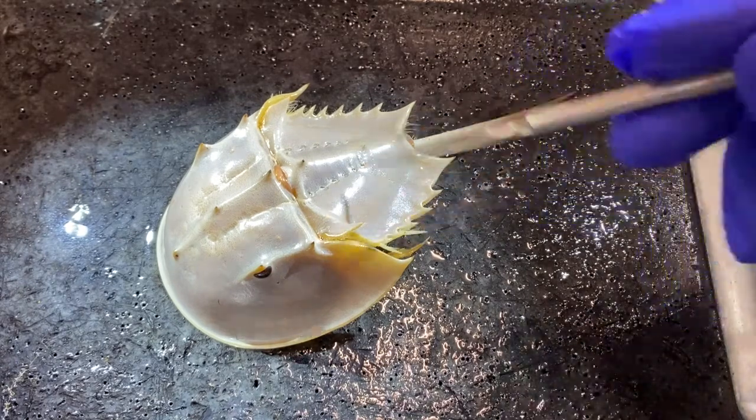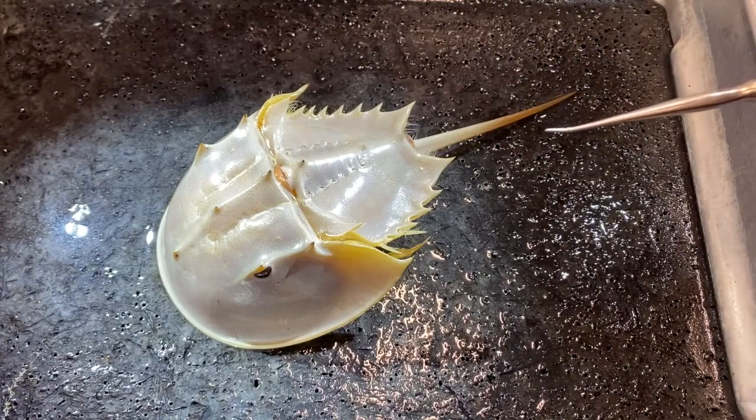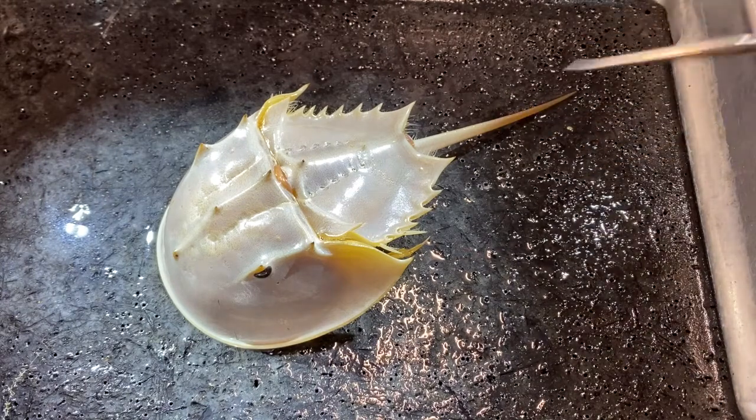By the way, this is a juvenile animal — it's really quite small. Adults can be two, three, four, or more times larger than this one. But this is a good size for looking at in a laboratory.